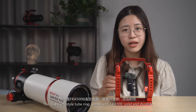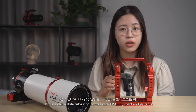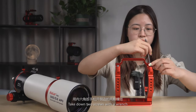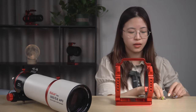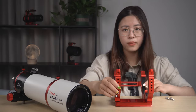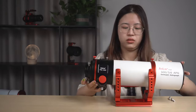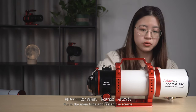This is the clamp-style tube ring that comes with the FRA500 — solid and durable. Take down two screws with a wrench, open the tube ring, put in the main tube, and fasten the screws.